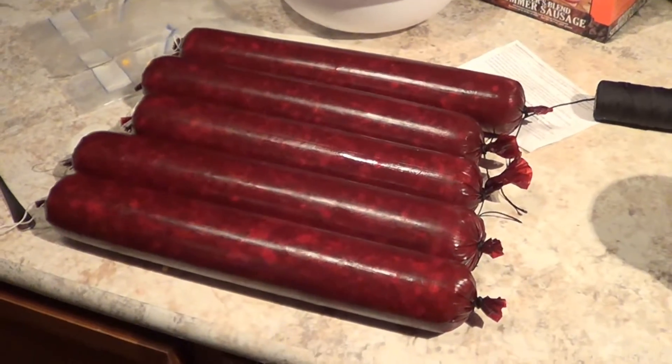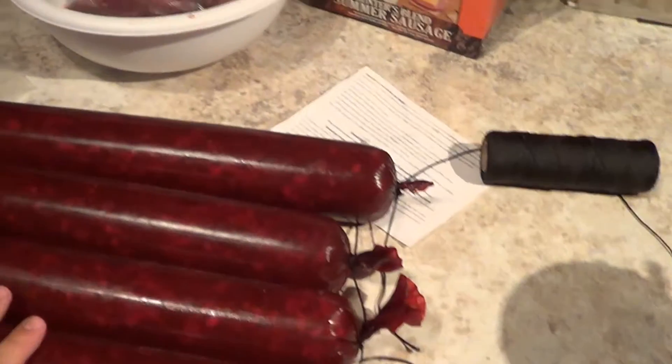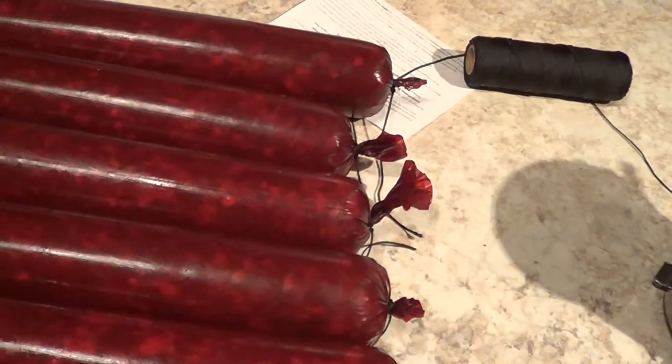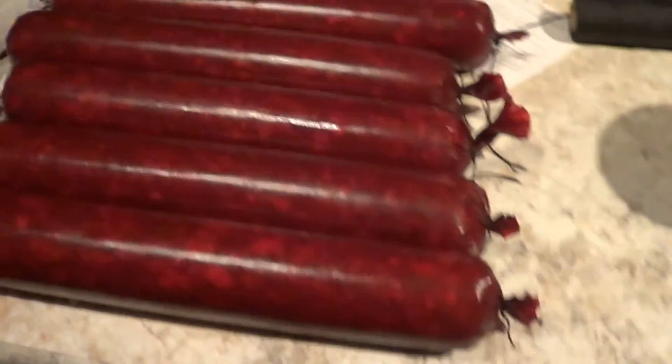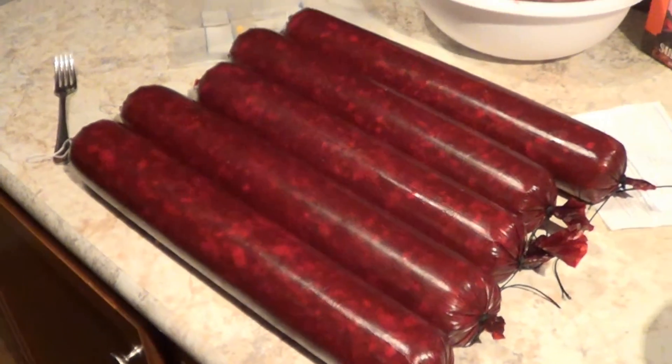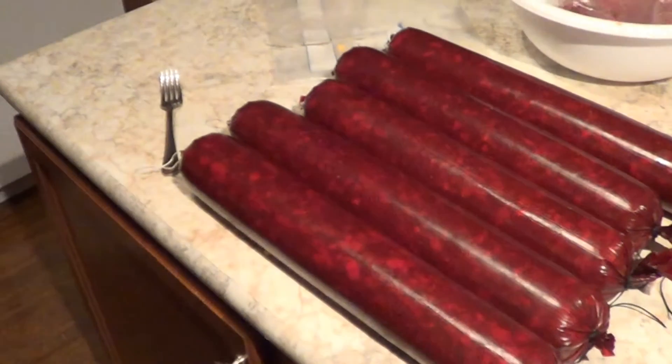All right, there we have it. Ended up being just about perfect. I have 15 pounds of meat, exactly — a few ounces of cheese. The stuffer worked great, very pleased with that. The only trouble now is we've got to clean up, but we'll leave this in the fridge until I get home from work tomorrow and start smoking it right away.